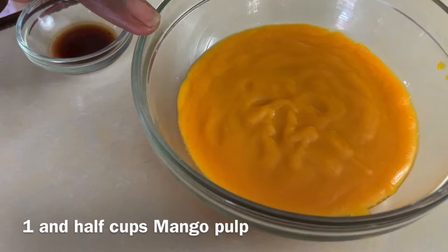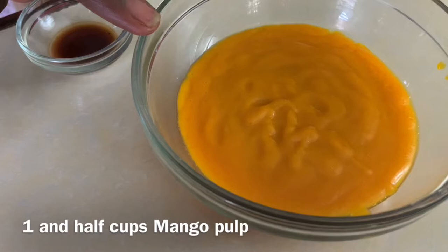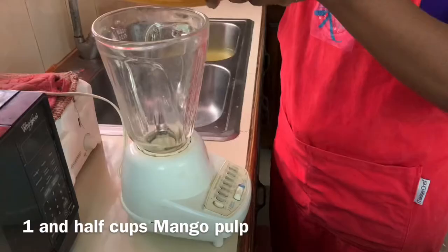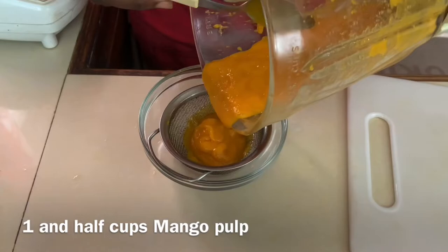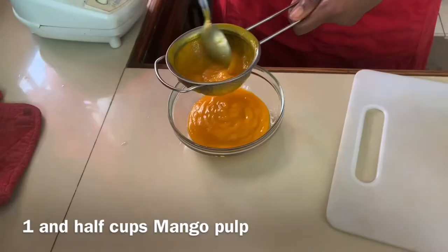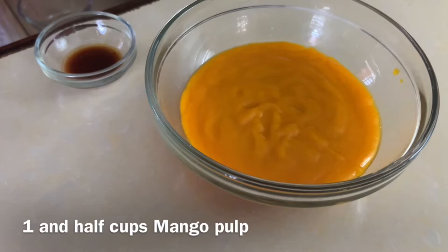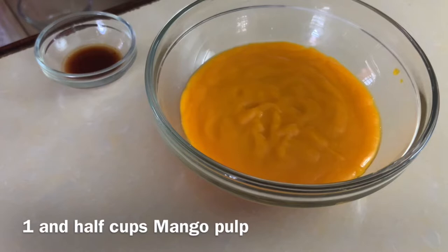Half teaspoon of essence and one and a half cups of mango pulp. Now to get the mango pulp, I would have cut the mango, removed all of the inside, scraped it out, then blended it in a blender and then strained it to make sure we removed all of the pith and to make our mango nice and smooth. One and a half cups of mango puree.